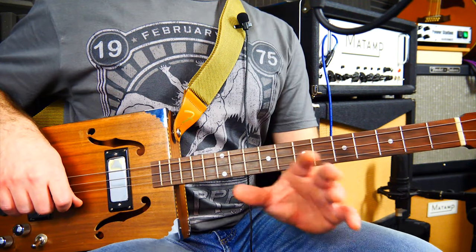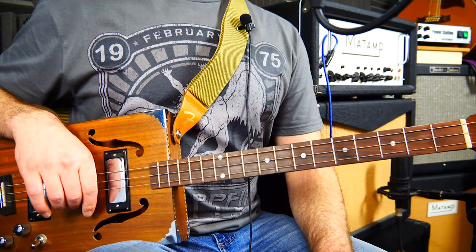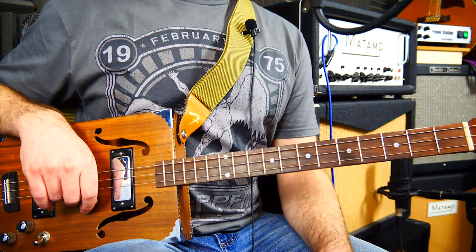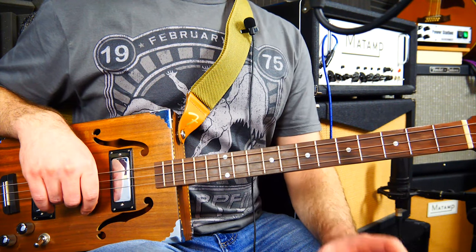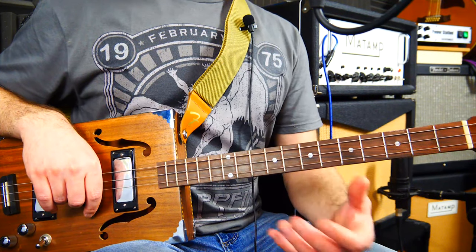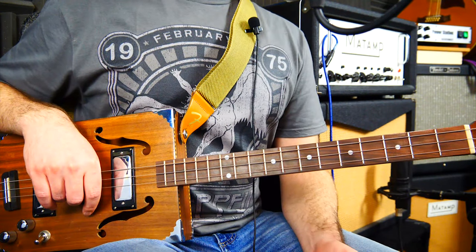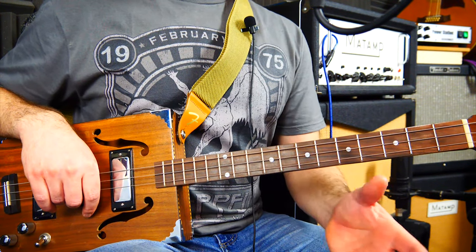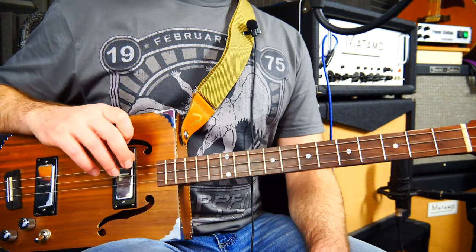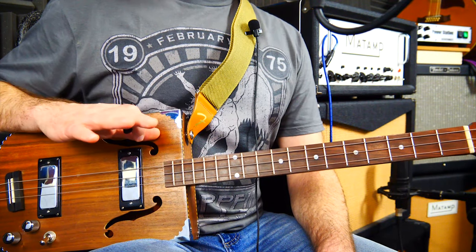To play the easiest version possible to start with — assuming you're not very experienced — I'm not going to include the slides and the more interesting-sounding bits. I'll briefly go over that at the end. We're just going to learn the more plain version. If you've been playing a bit longer, you can add in all those extra articulations. If you've downloaded the tab, there are quite a lot of slides in various places — I would completely ignore them to start with. Learn the notes, then put the slides in afterwards.